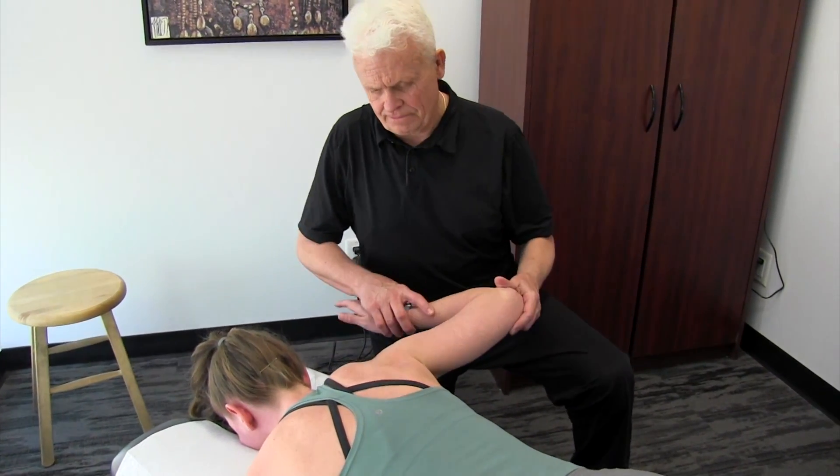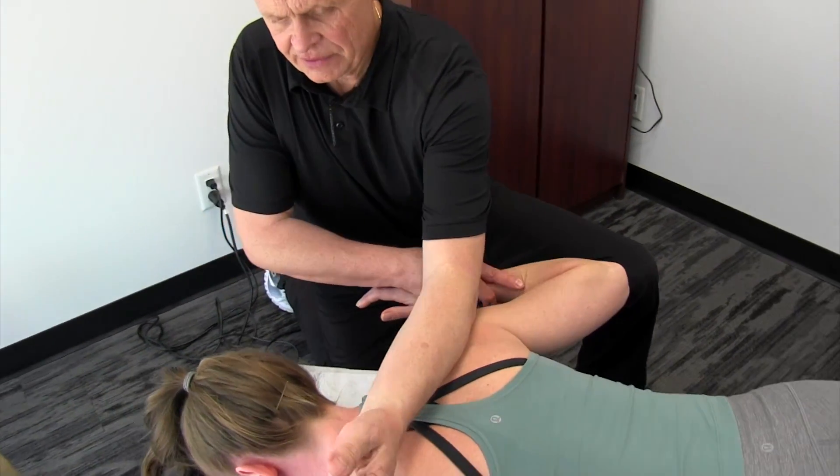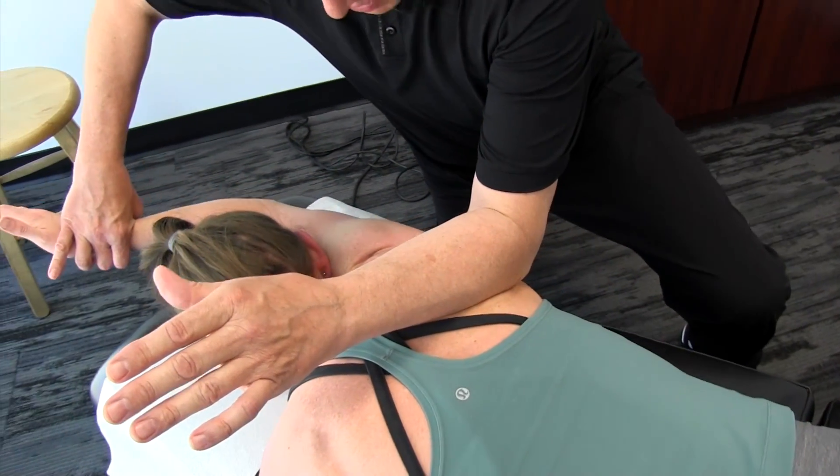Bring your arm up here, Mickey. Use your forearm, go on the back here, and have the patient reach forward. Then bring your arm from supination to pronation and come across like that.